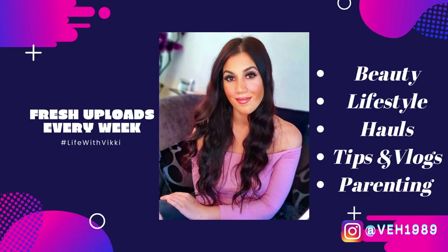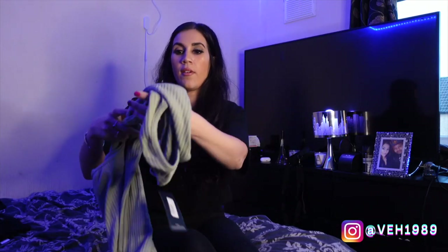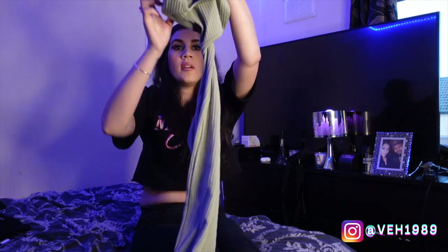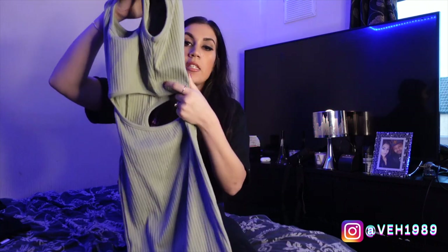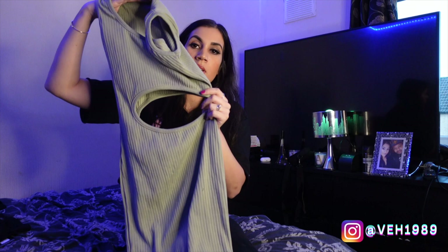First up I have this — it's a midi dress with this oval cut-out in the middle. It's a really nice sage green color and it has a slight ribbed effect. I got this in a size 10. It's called the Shape Thick Rib Cut Out Midi Dress, and I really like the look of this.